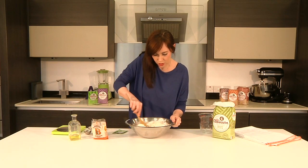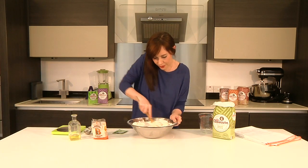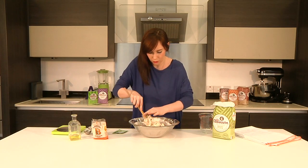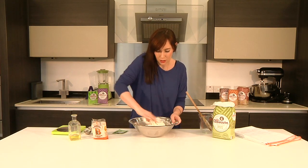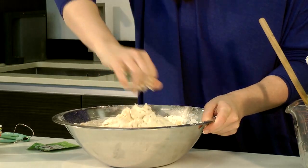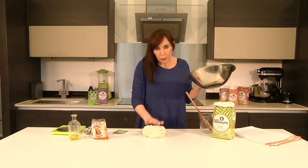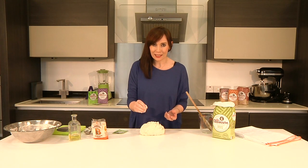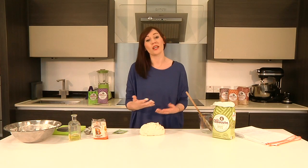Mix it all together with a wooden spoon to start. Then as the dough comes together, you'll need to get your hands in. Don't waste anything — bring this together into one mass and pick up all those dusty bits at the bottom. Now we're ready to start kneading. I'm not putting any extra flour on my surface. This is a stickier dough, but start with nothing at first, and if you find it's too wet, just add a little bit. Remember that every bit of flour you put on your surface is going to end up in your dough, and you want to end up with a really nice moist bread — so the wetter, the better.